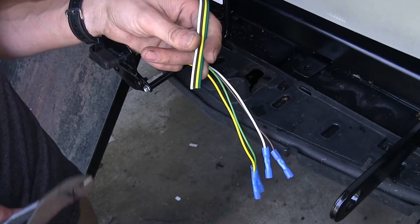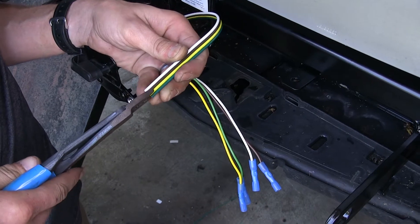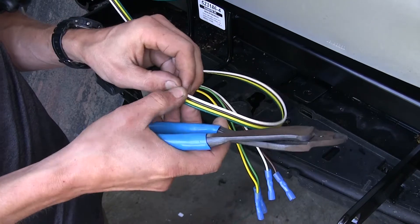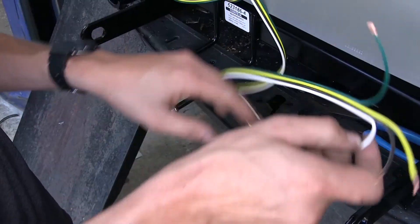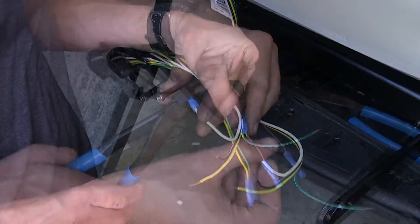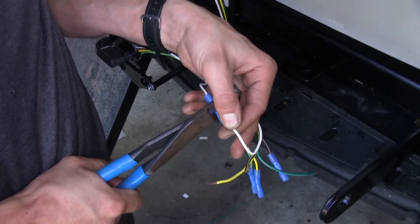Now we'll take one end of our four-pole flat wiring that comes with our bulb and socket kit and separate all four wires. We'll strip back insulation from these four wires and crimp them together: white wire goes to white wire, green wire to green wire, yellow wire to yellow wire, and brown wire to brown wire.